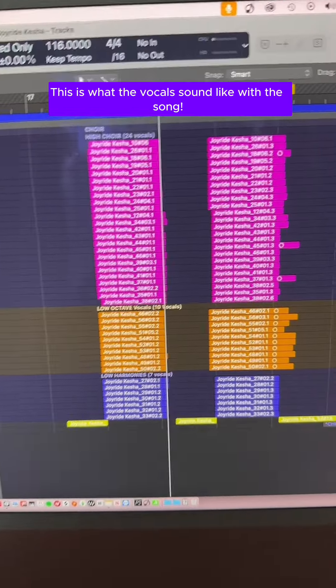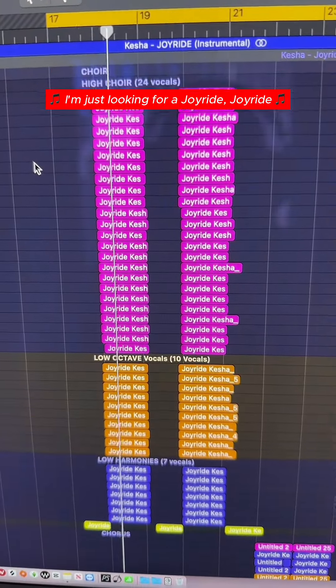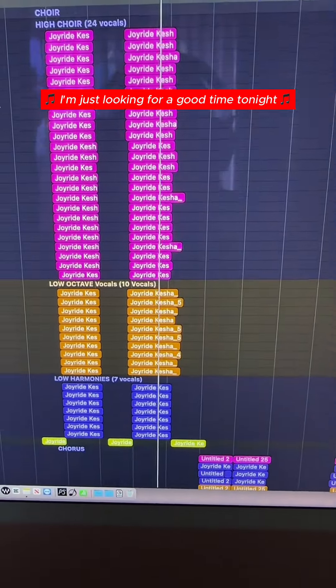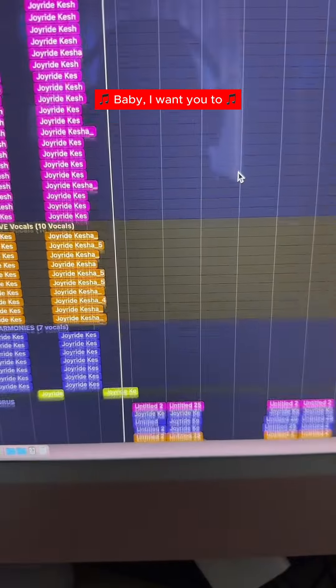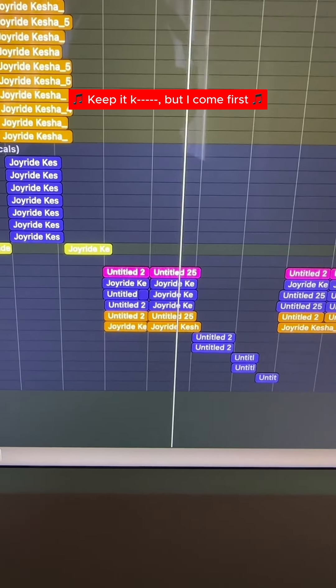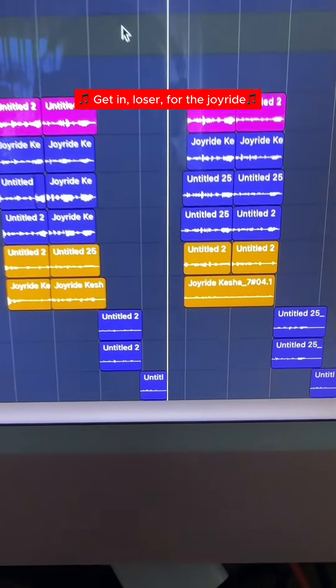This is what the vocals sound like with the song: I'm just looking for a joyride, joyride. I'm just looking for a good time tonight. Baby, I want you to rub my hands until you make it bad. Keep it kinky, but I confess. Beep beep, bitch, I'm outside. Getting the music for the joyride.